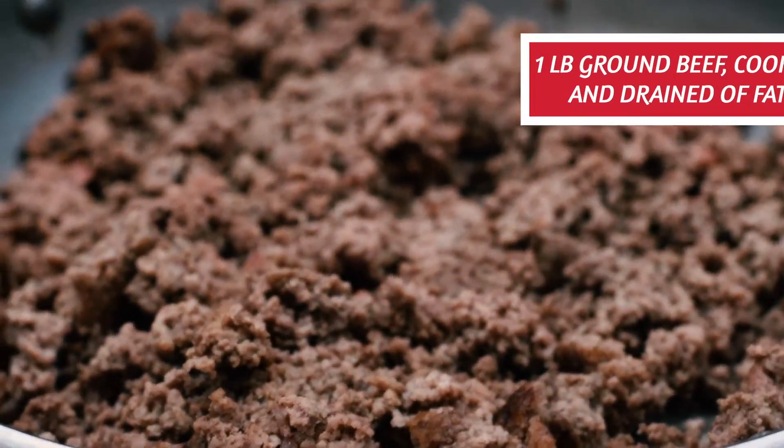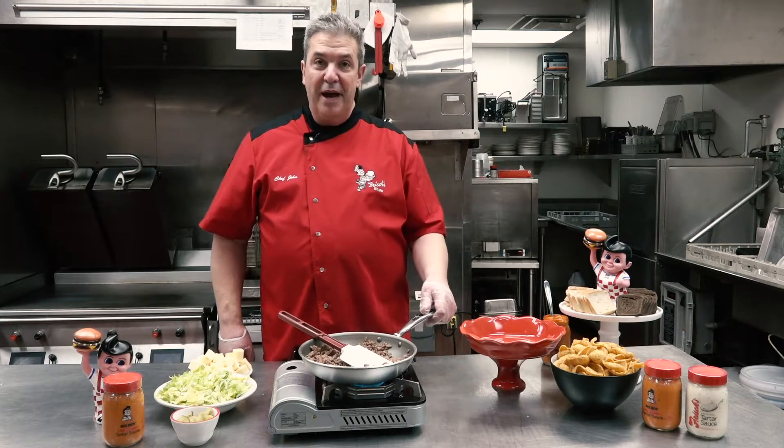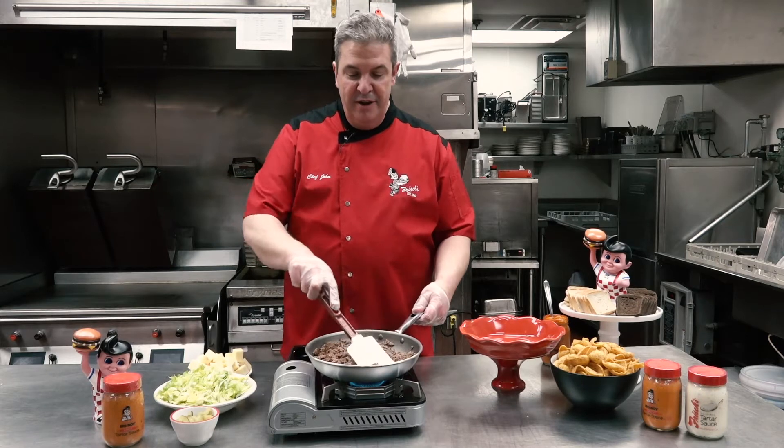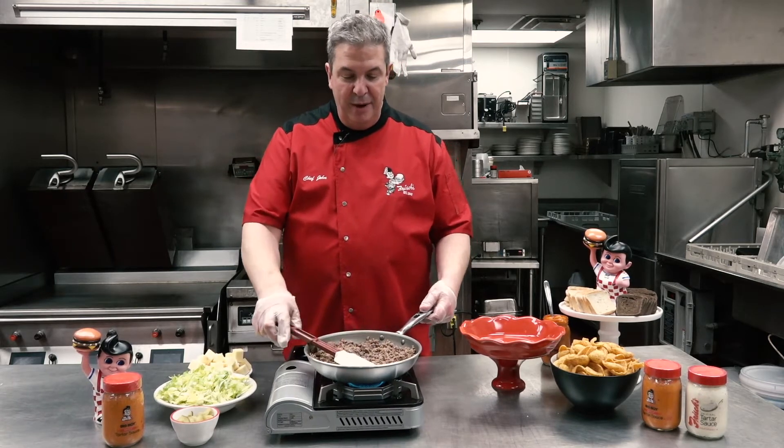You start out with a pound of ground beef just like this. I've already browned it off, drained the fat, and put it right back in my pan.